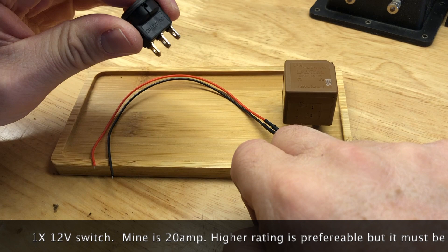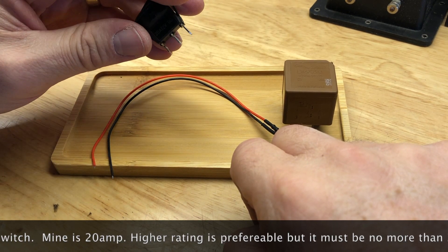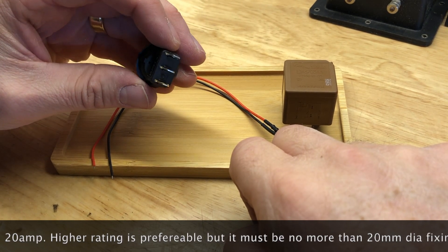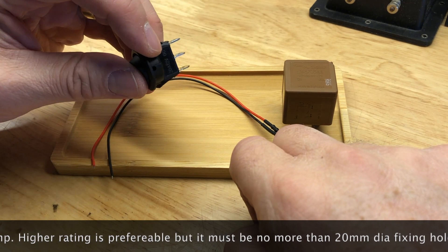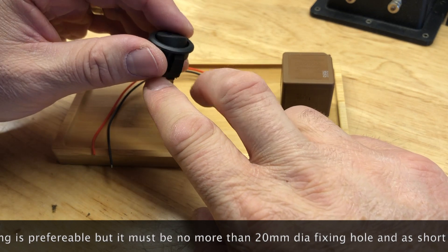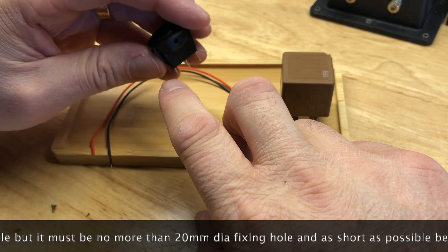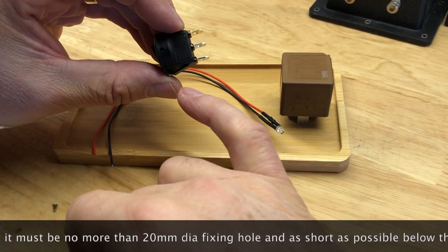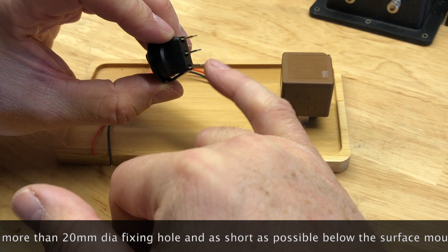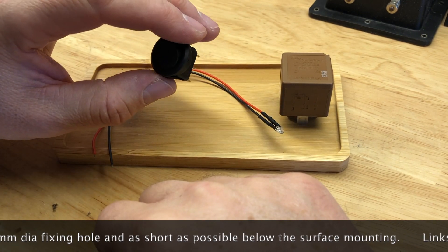You also need a switch — ideally a 40-amp rated switch. This one is a 20-amp rated switch, and I think that's okay because the number of times this gets used is nothing like a dashboard switch actually controlling something. What I was really after was a neat switch with a little light on it and a short distance from the surface to the bottom of the pin — if your switch is too long here it just makes this a more difficult project.